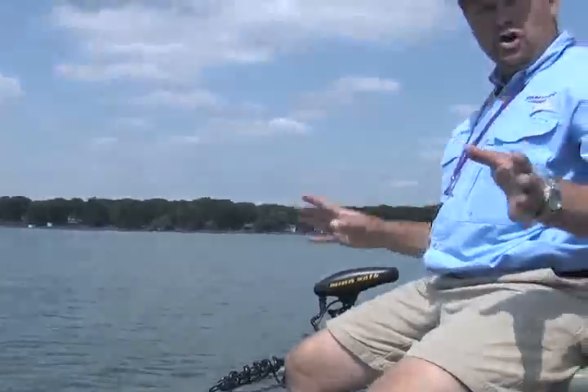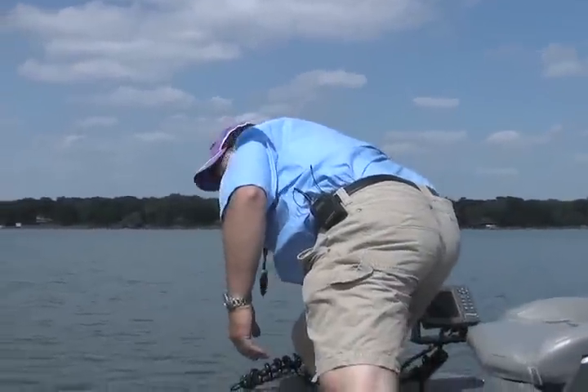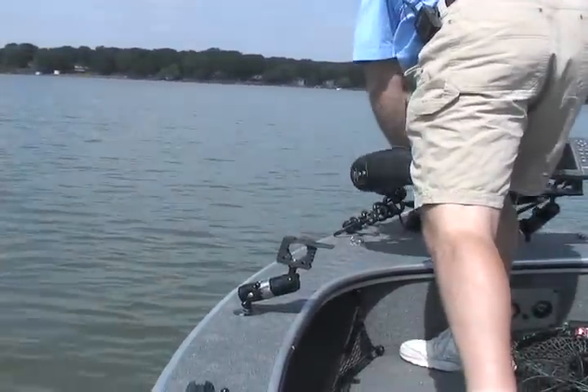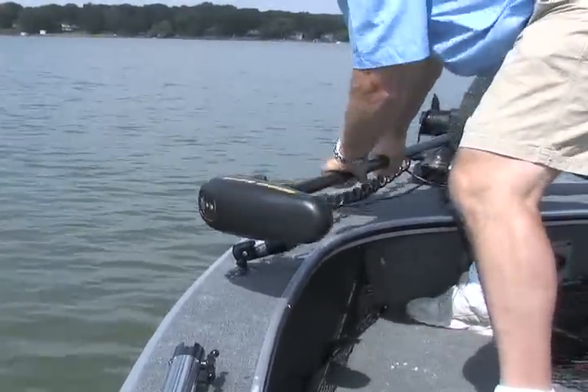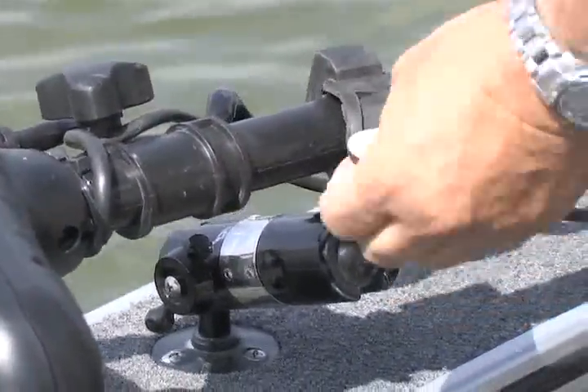There was no loosening, no changing of its position. It was as simple as pulling that rubber tab. Now when it's time to go, it's as simple as grabbing that trolling motor, bringing it up, same system, right into place, drop the shaft down in there, pull the rubber tab in.